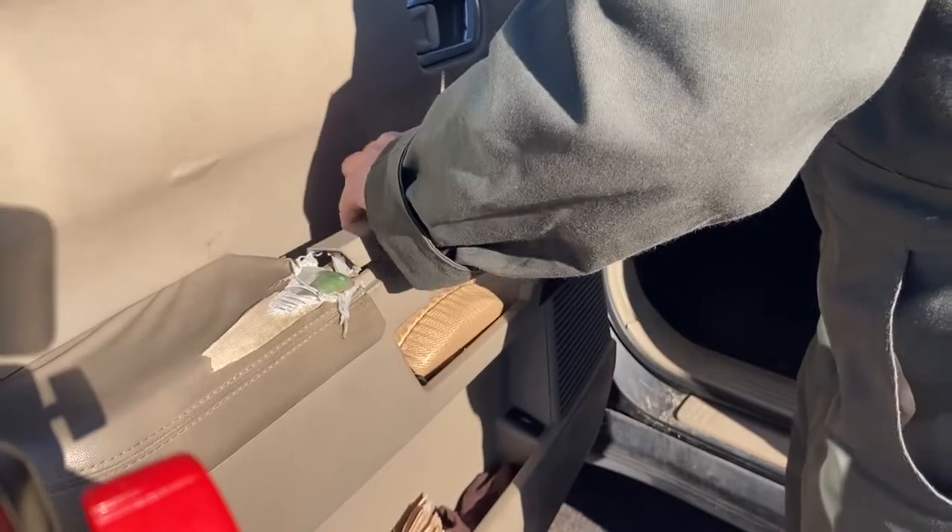On this car, all four windows stopped working at once, and that's a pretty good indicator that it was actually the master window switch that went out. Start by using a plastic trim tool to lift up on the hard plastic piece that houses the switches.